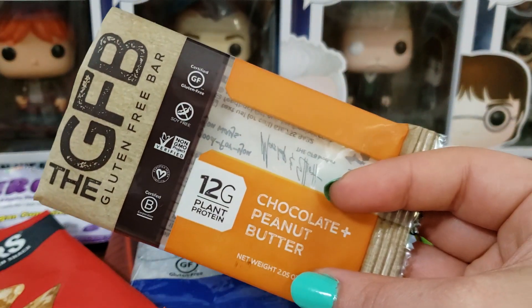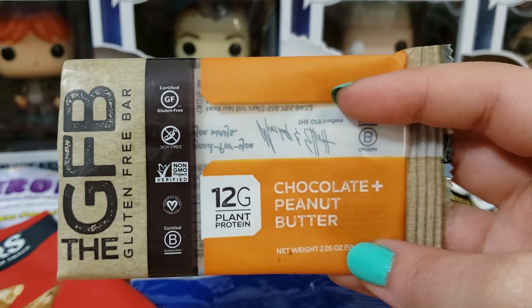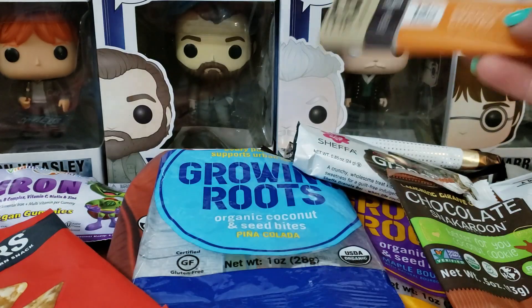We have something by the Gluten Free Bar — Chocolate and Peanut Butter Little Bar. I did not like this. The texture and the flavor — it was very dense, and I just didn't like it.